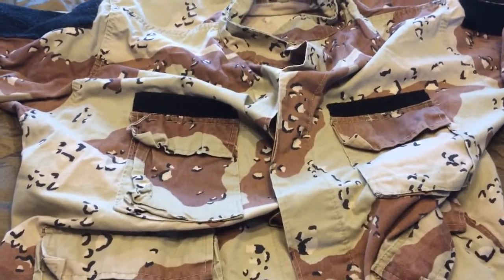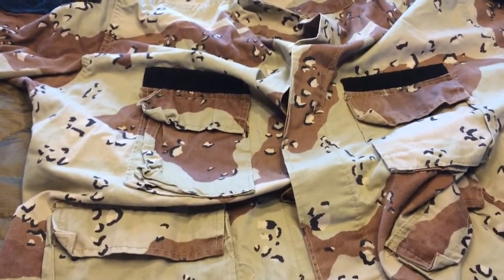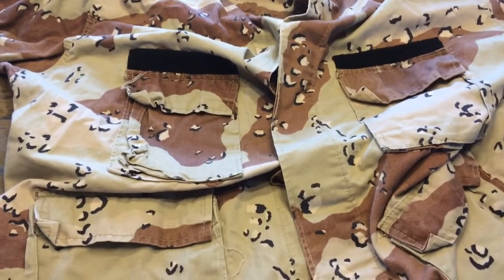Hello YouTube, Bandit here from Priority One Surplus, and today I'm bringing you the Desert Battle Dress Uniform, also known as DBDU.